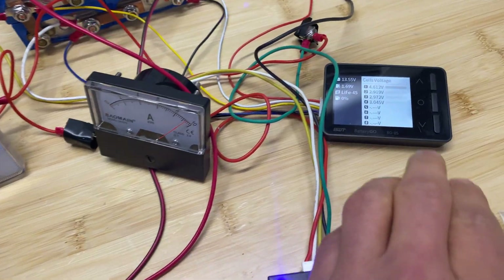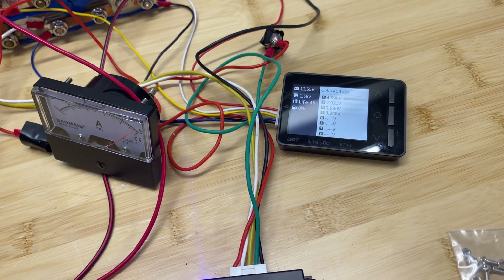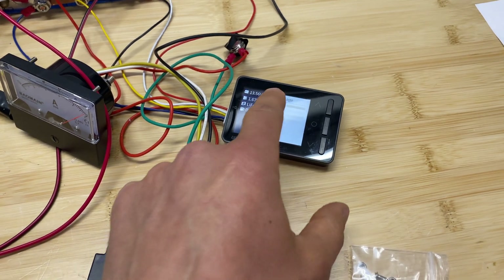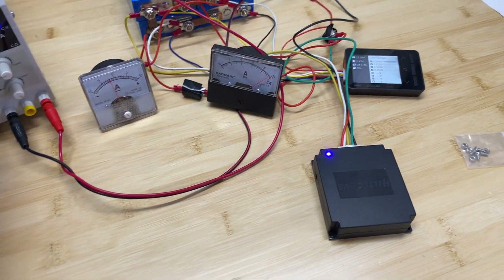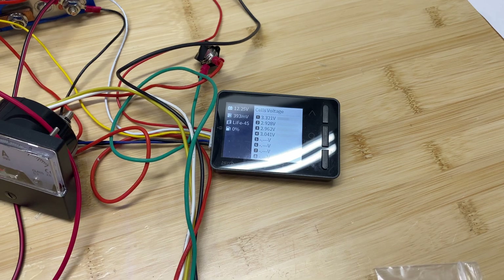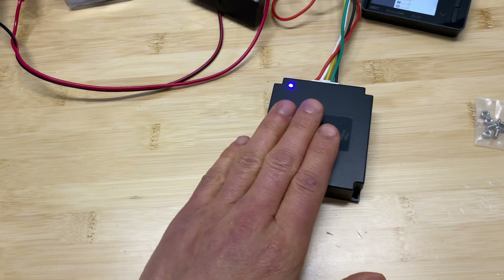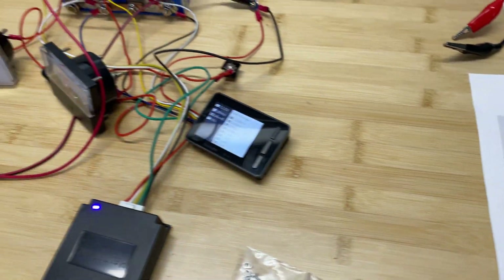I connected this active balancer using the same balancing leads as before. Here's a voltage difference of 1.68 volts, and we are pushing 10 amps through this balancer. However, the cell voltage at this point would be 4.6 volts — lithium iron phosphate and lithium polymer cannot reach this in real life (max 4.2V for LiPo, 3.65V for LiFePO4). Reducing to about 300 millivolts difference gives us 1.6 amps. So we confirmed it can do 10 amps under certain conditions.